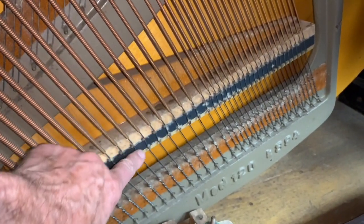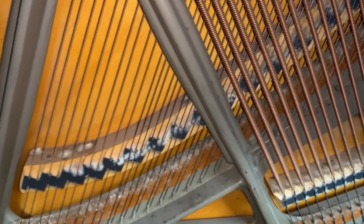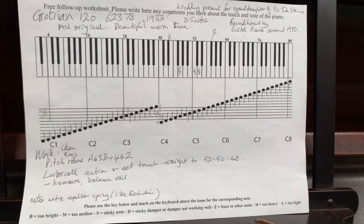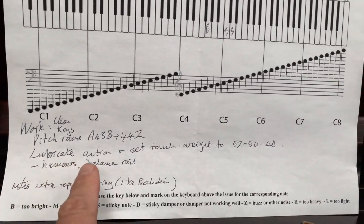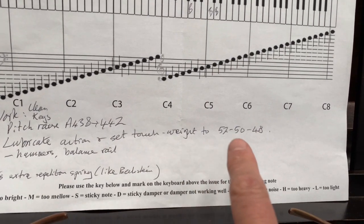There's mildew here, as you can see. The piano is slightly damp — it's not going to damage the piano at all, but obviously we've got to deal with that, and it's made it slightly stiff. So if we look at the worksheet that we've prepared for the piano, it says: lubricate action and set touch weight. We need to lubricate before we set the touch weight.